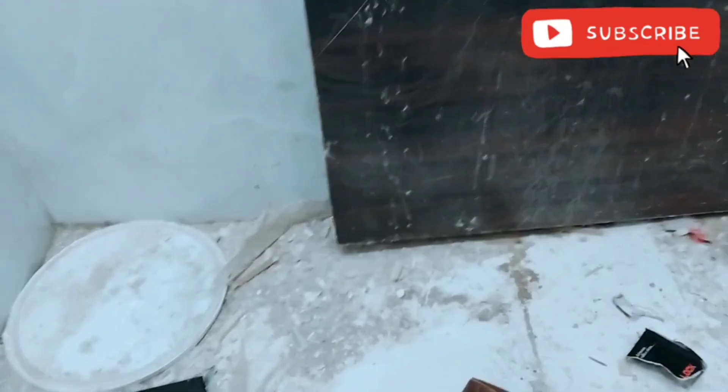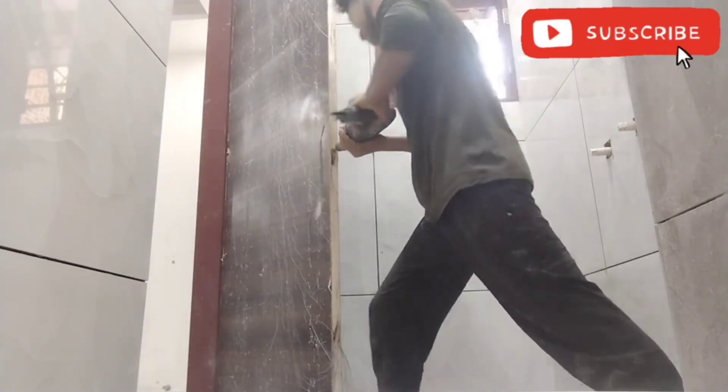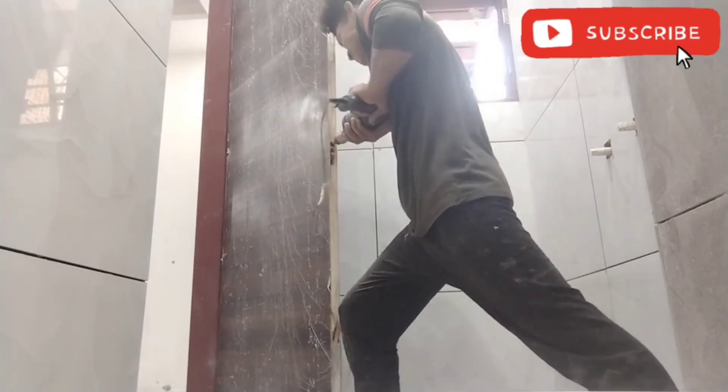This is a handle inside it. You can see this handle, and this handle here. This is a handle inside the bathroom.